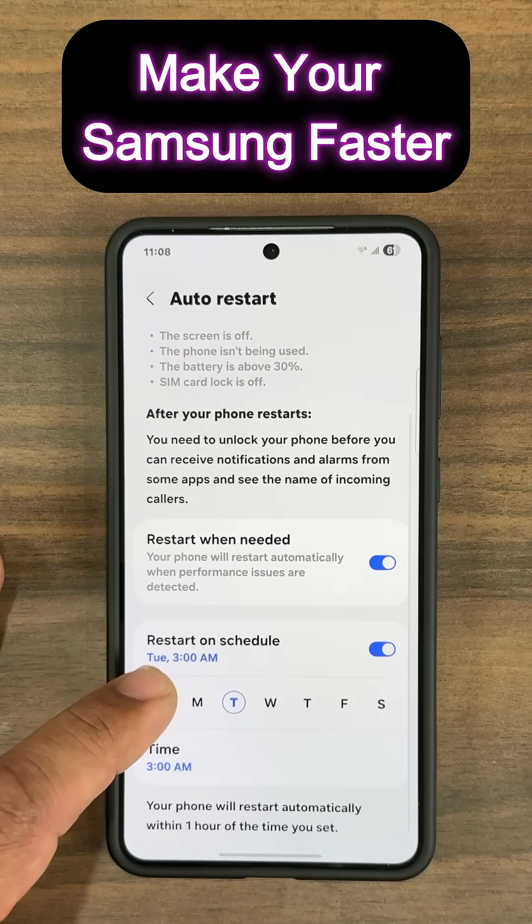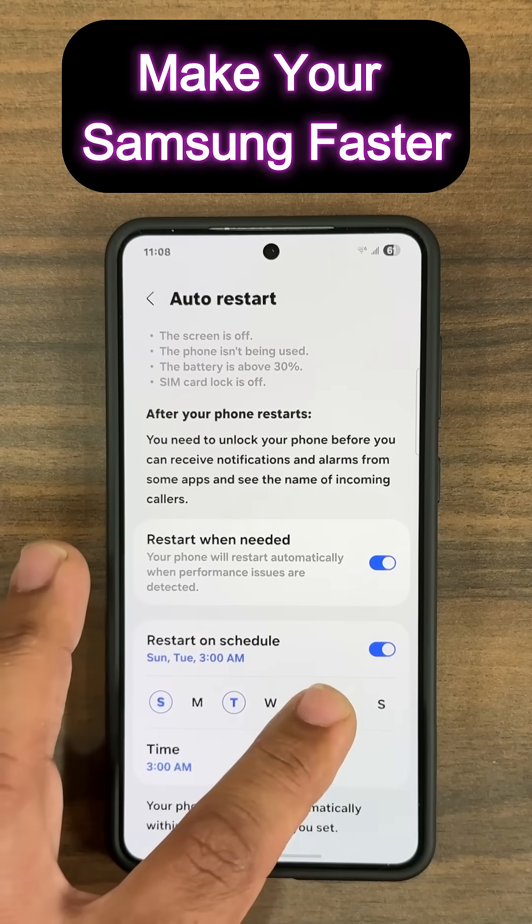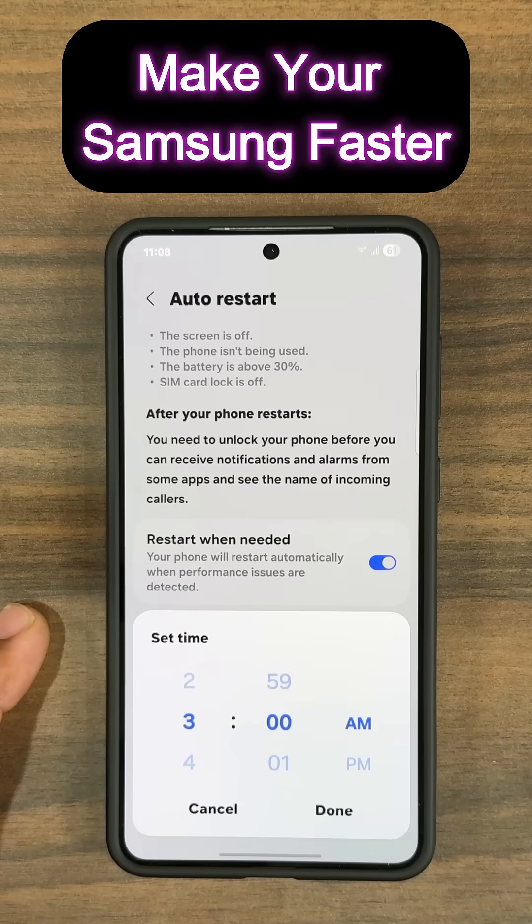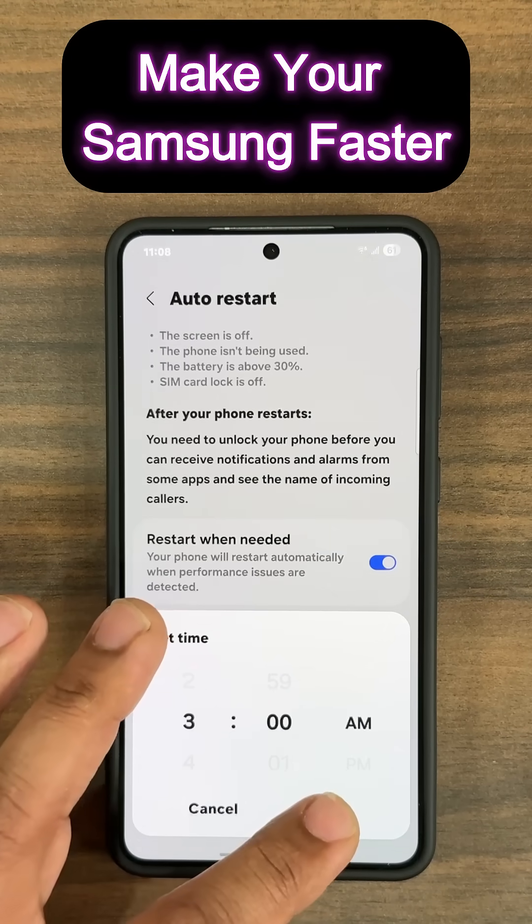For example, pick Sunday, Tuesday, Thursday, and Saturday, and set the time to 3am while you're sleeping — that's the best time to pick, so it doesn't interrupt anything you're doing.